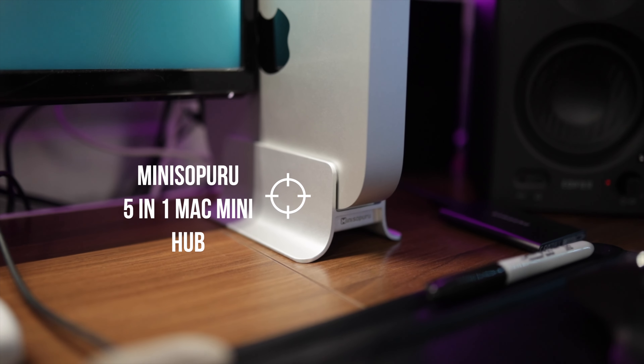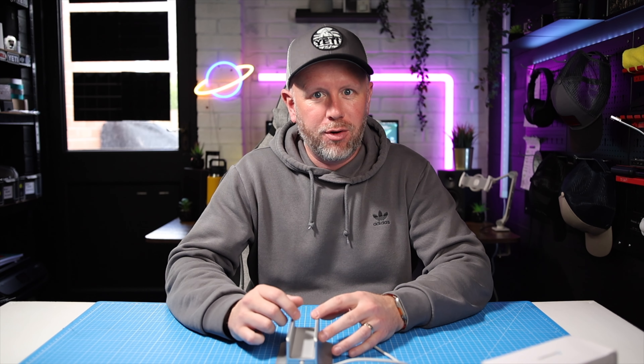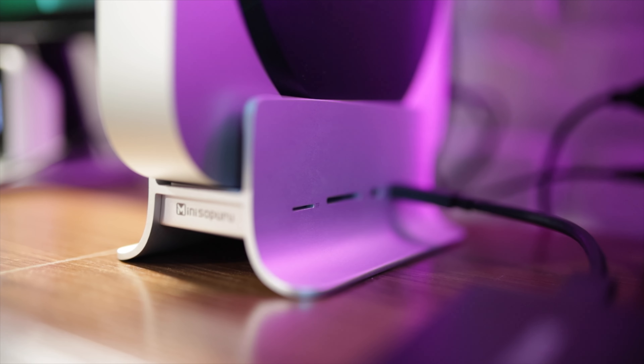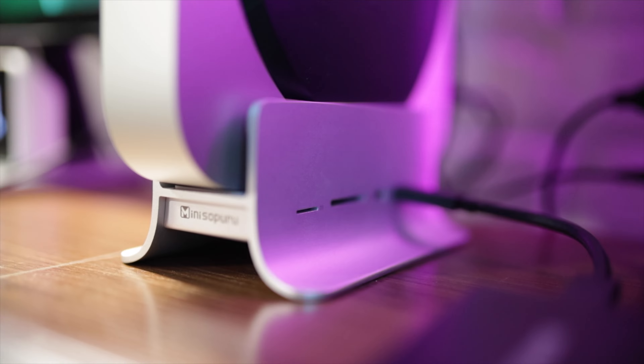This is a simple but absolutely fantastic product I've been testing over the last couple of weeks, and a must-have accessory if you want to add more features and accessories to your Mac Mini. It also has a hidden surprise underneath which has come in really useful for me, especially with what I do on this channel. The product we're talking about today is this USB-C docking station for the Mac Mini from Mini Supporo — an absolutely unbelievable product I've been looking for for a while.